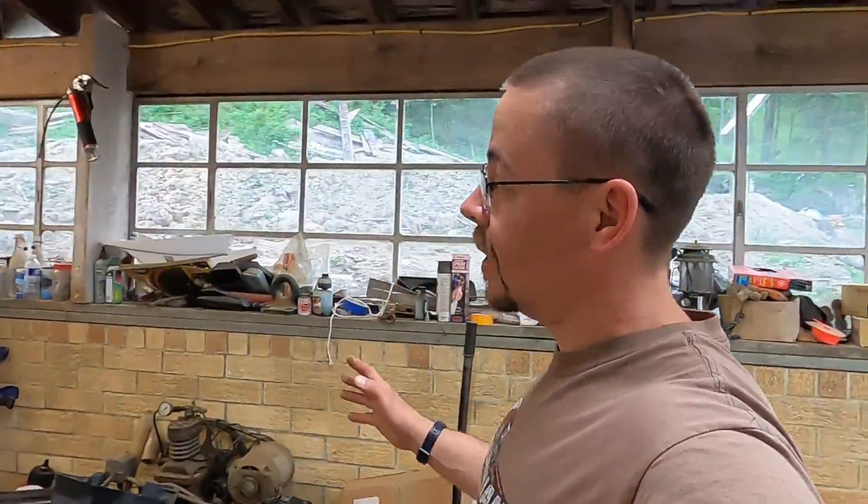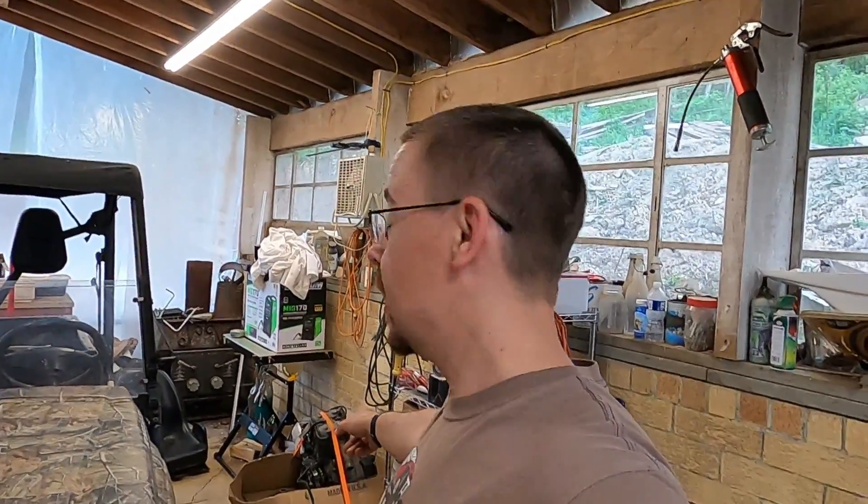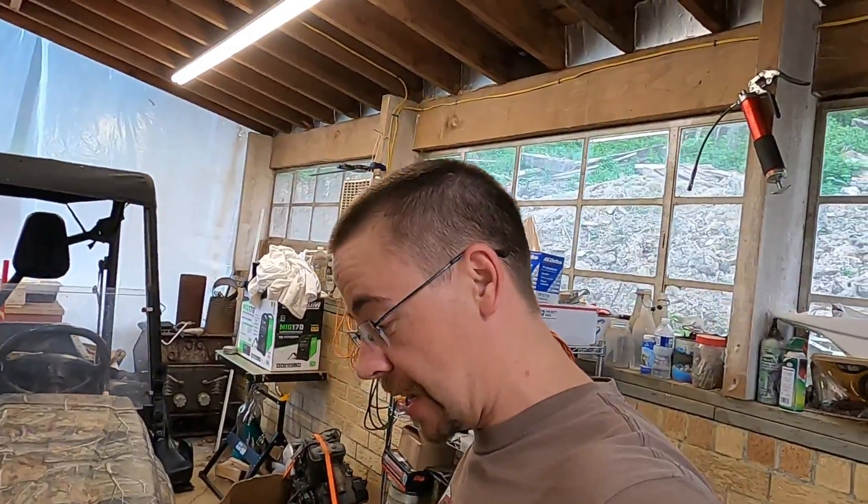I don't know much about these bikes, but I did look up the specs, and this motor was rated for 135 horsepower. That's pretty wicked. I think it was right around 78 foot-pounds of torque. So whenever we put this puppy in, she is going to be a monster.